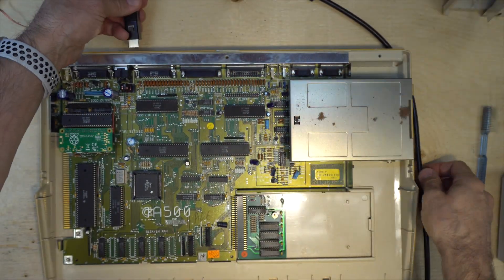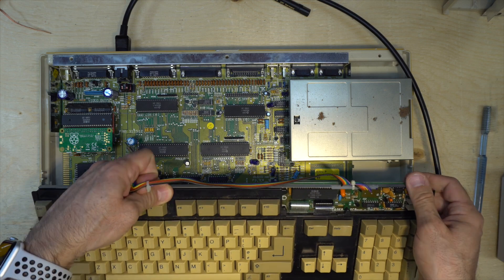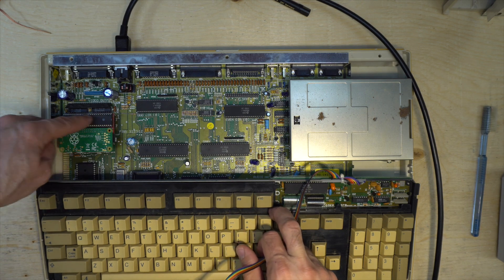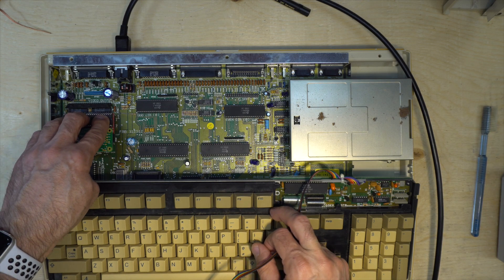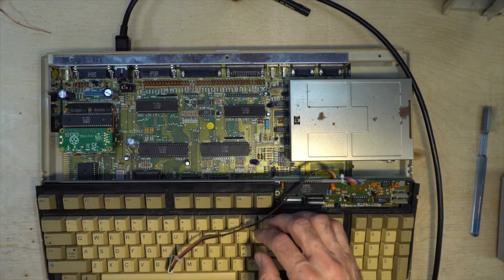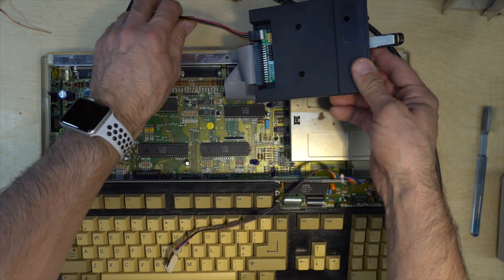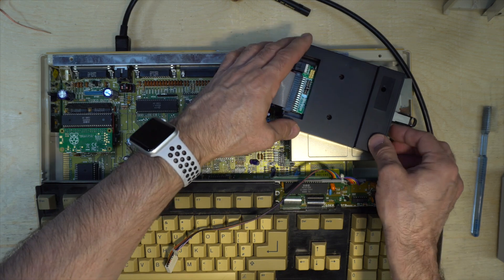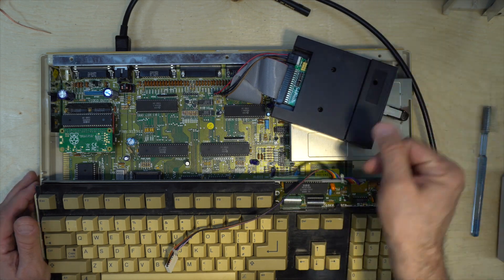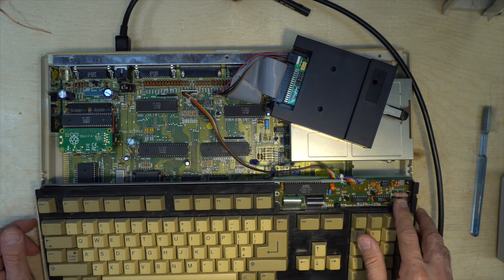Let's zoom out just to see if the keyboard will flash or not, and let's connect this back. This is an interface for the HDMI — I'll make a video on constructing that board, I have more of those to build. And this is the GoTek, which is a floppy drive emulator with a USB thumb drive. You can select a Workbench or any disk — copy an ADF file onto the USB key and use it as a floppy. Let's connect these two and power on.